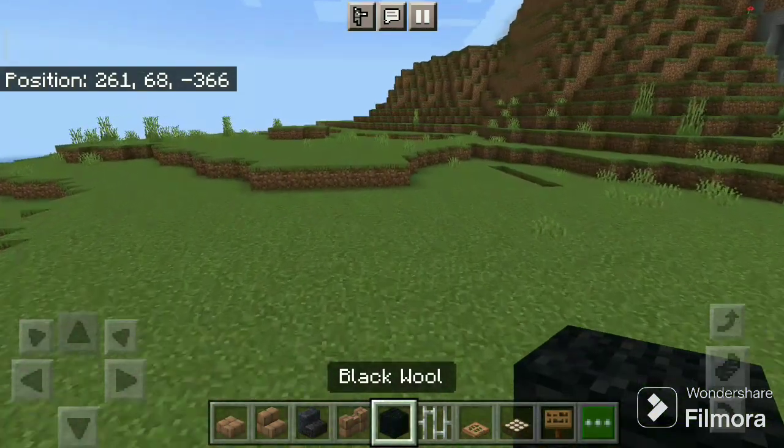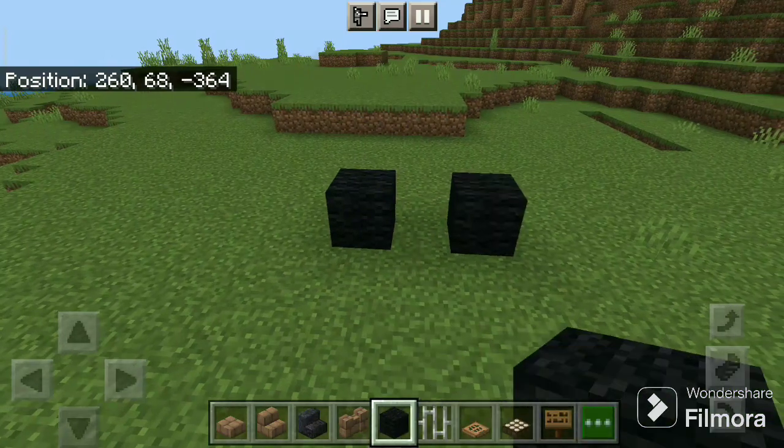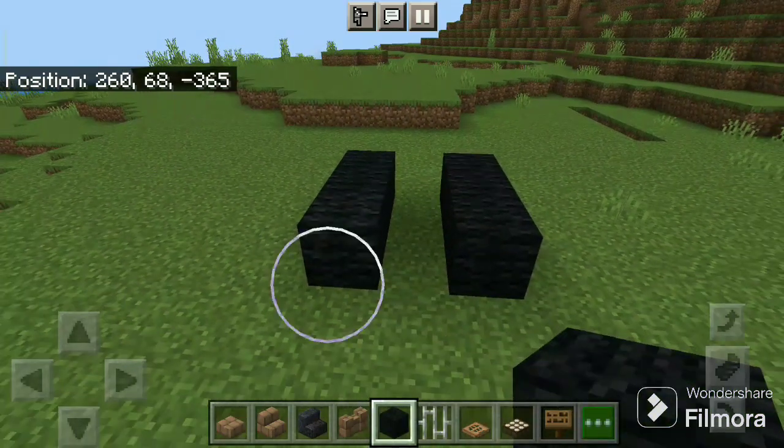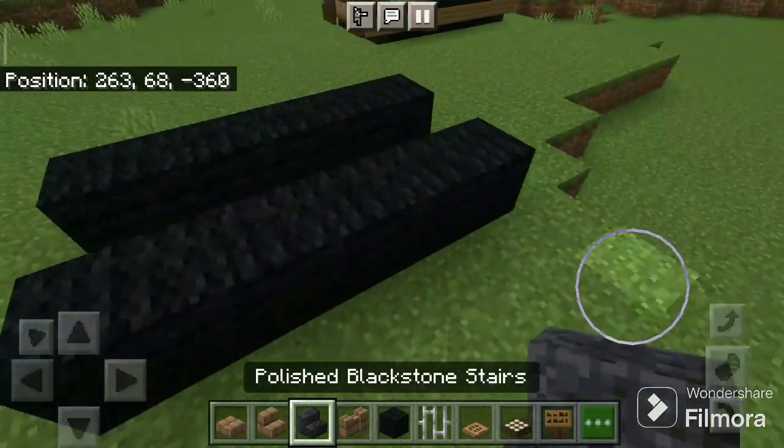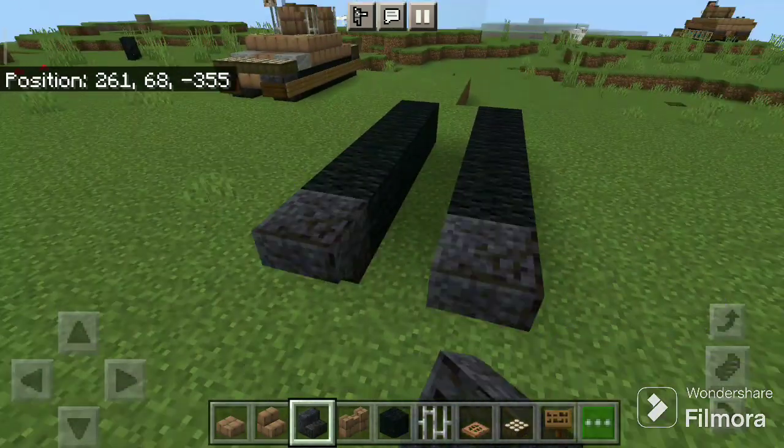Firstly take the black wool and place five blocks on each side. Take the polished blackstone stairs and place on the back side.